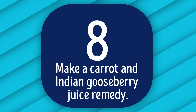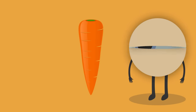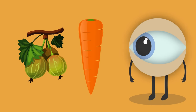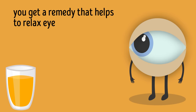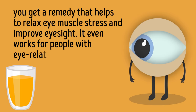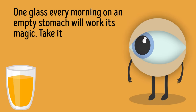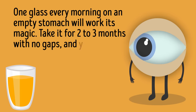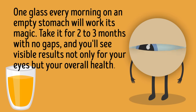Number 8: Make a carrot and Indian gooseberry juice remedy. Carrots and gooseberry juice are packed with vitamin A and important antioxidants. Together they help relax eye muscle stress and improve eyesight — it even works for people with eye-related disorders. One glass every morning on an empty stomach works its magic. Take it for 2–3 months with no gaps and you'll see visible results not only for your eyes but your overall health.